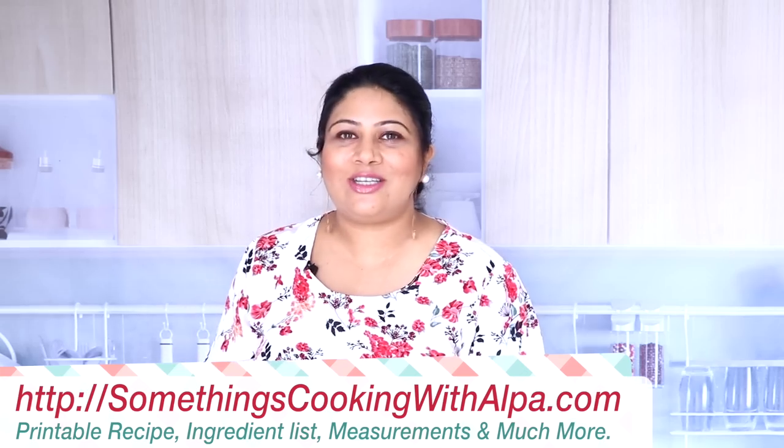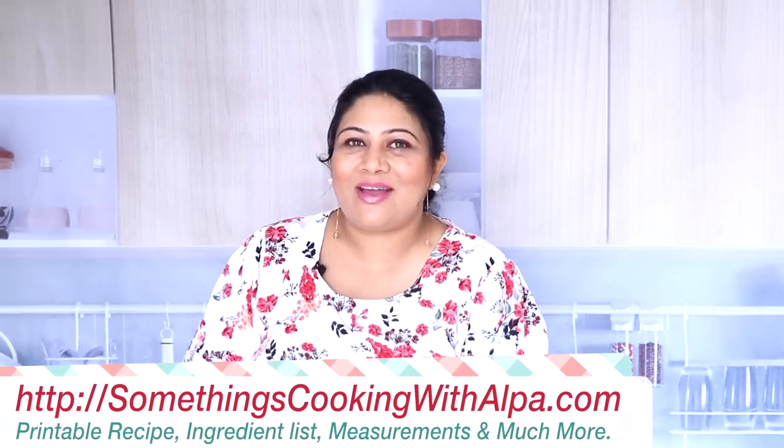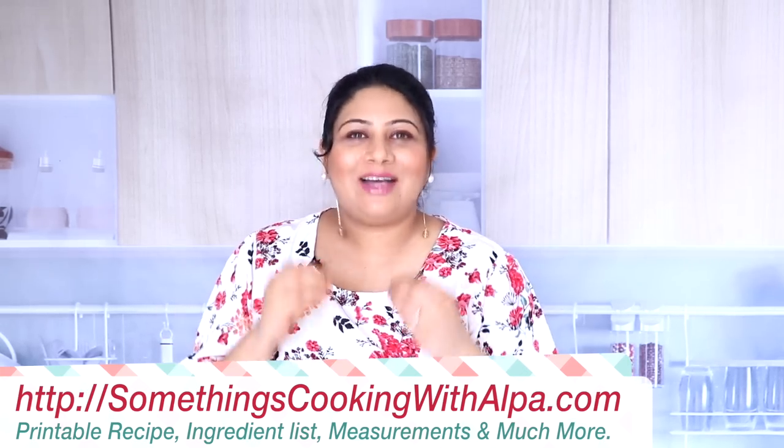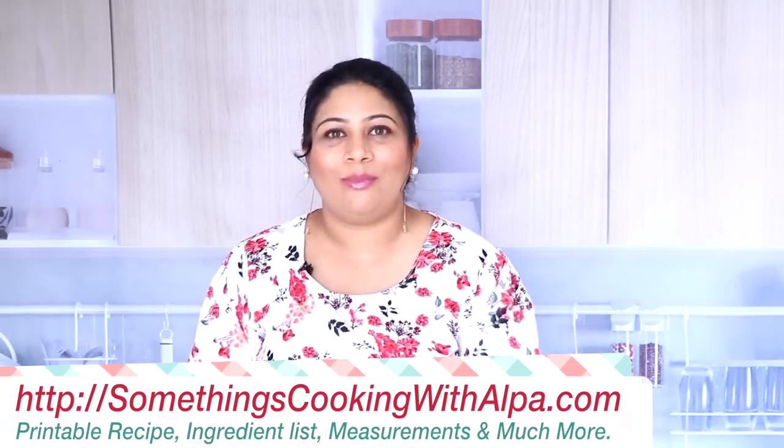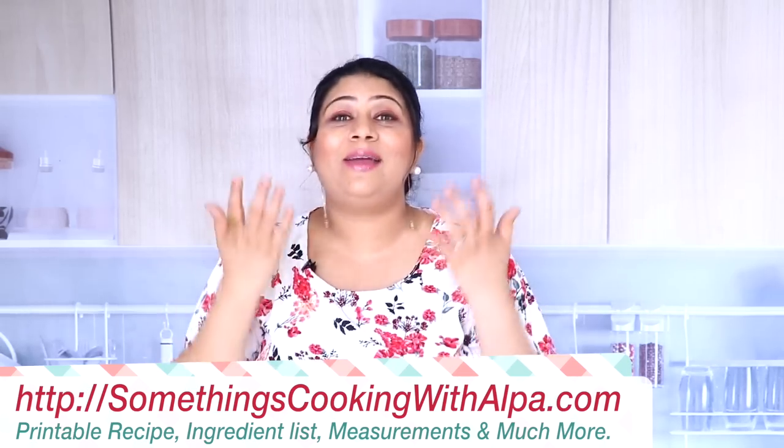For exact measurements and quantities, do visit my website at www.somethingscookingwithalpa.com, and please subscribe and support us. Now in a wok I've already added some oil and it is nice and hot.